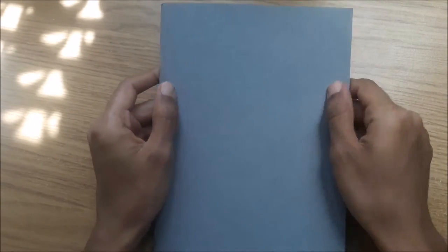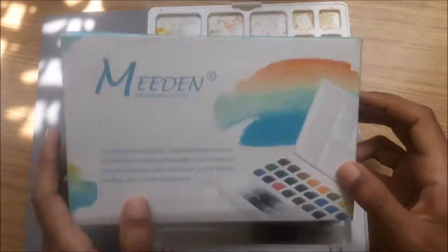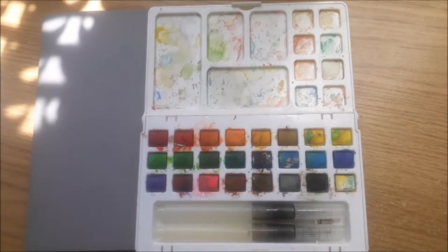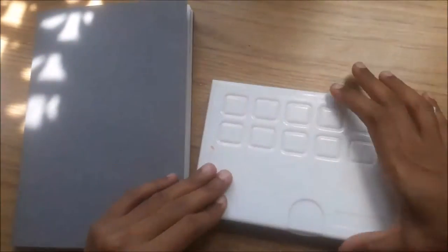Hi guys, so this is a sketchbook tour where I do what I call the Hunger Games challenge or Ramadan challenge, where I practice drawing hands and stuff — you'll know what I mean in a bit. First off, I'll show you what I used: these watercolors called Meidin solid watercolor paint set, a pencil, a Uni Posca white gel pen, and an eraser.